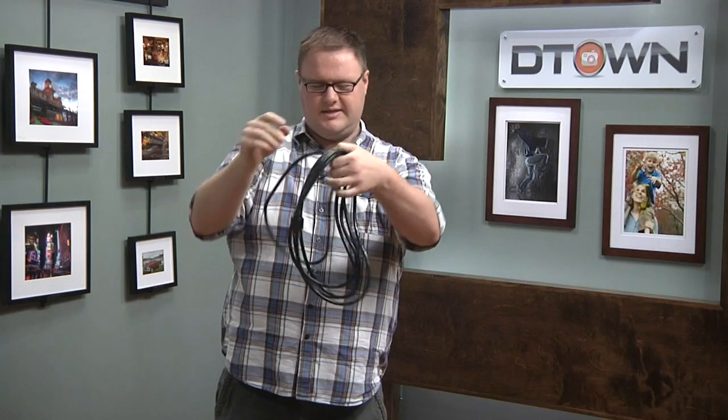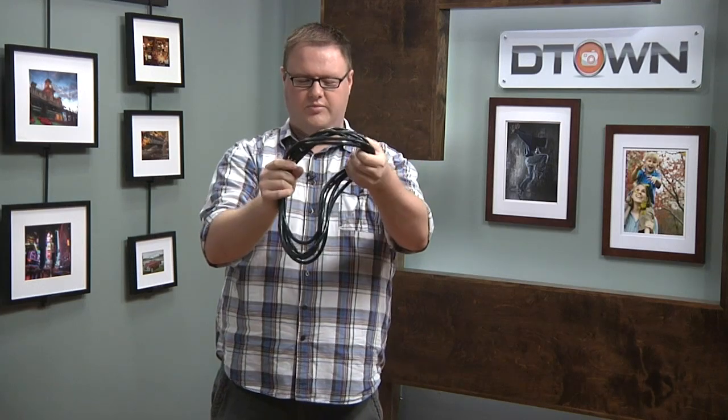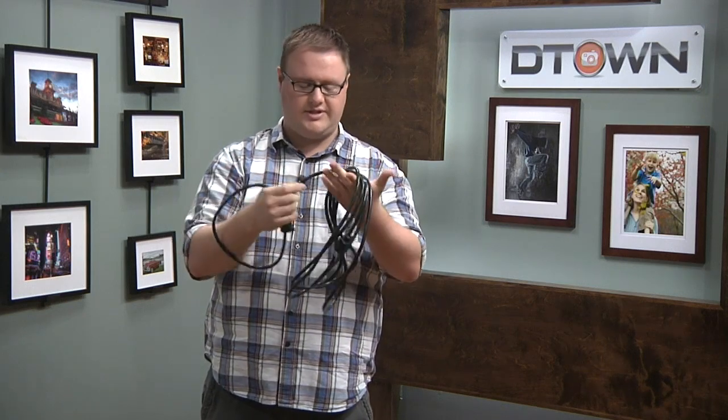Whenever you get done with a shoot and you're getting ready to pack everything up, you grab the cables and you normally kind of do this thing where you just wrap it around your elbow and your hand to get it wrapped up quickly. But you see how kind of wonky that looks? It just doesn't look good, it doesn't really form together well. Plus, whenever you do that, you add tension to the cable that can cause the fibers inside to snap.